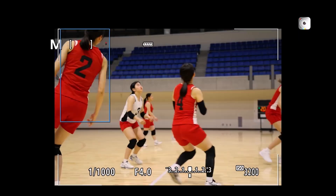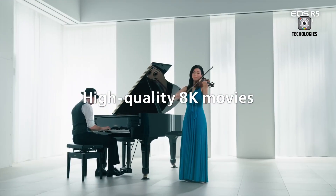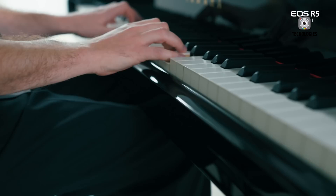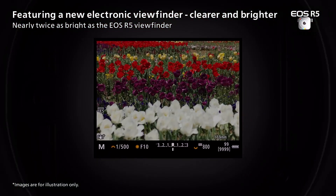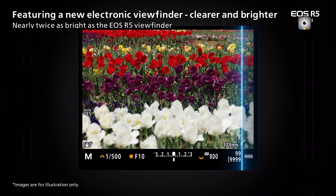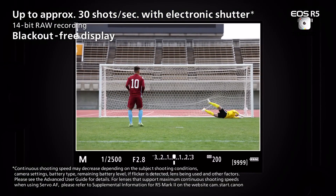Video enthusiasts haven't been forgotten either. The R5 Mark II boasts 8K video capabilities, opening up new realms of creative possibilities. Pair this with a bright, high-resolution electronic viewfinder borrowed from the R3, and you have a camera that's as comfortable shooting motion as it is capturing stills.